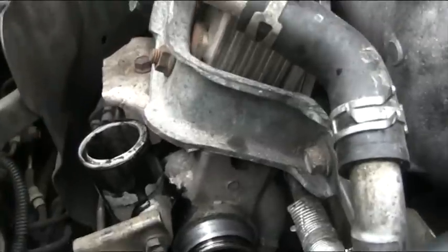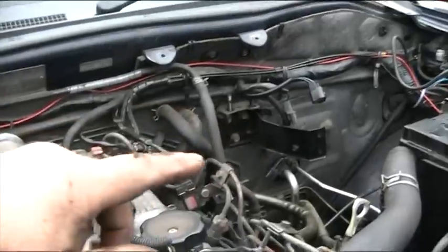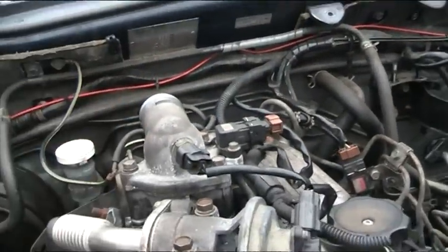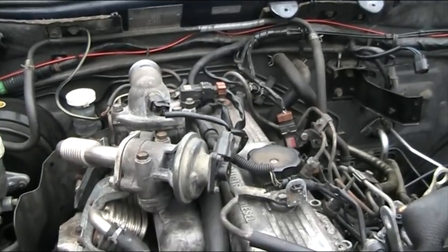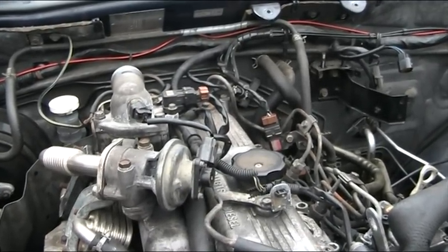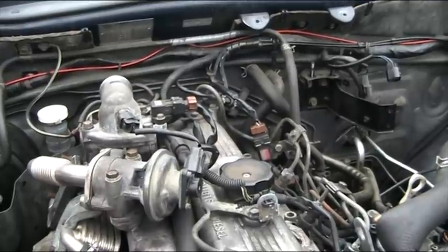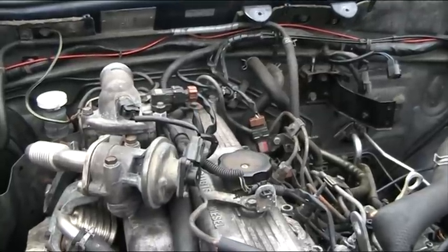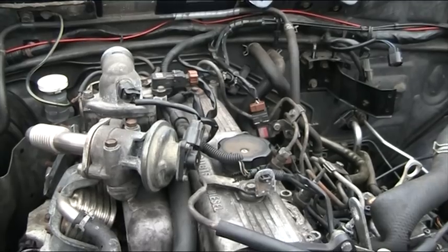This oil gets blown out under pressure, goes through your intercooler — which we've removed — and then ultimately ends up inside your engine. It results in something we call a rev-up. You can't stop the vehicle from revving. You can put it in neutral and it just revs twice as hard. You can take the key out and run away from it — that's what we've heard people do — until the engine blows.